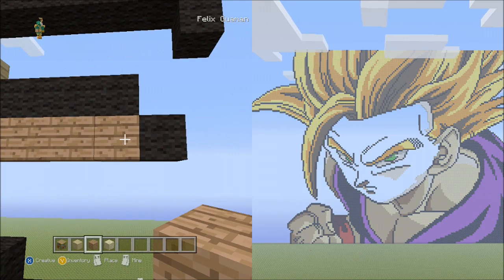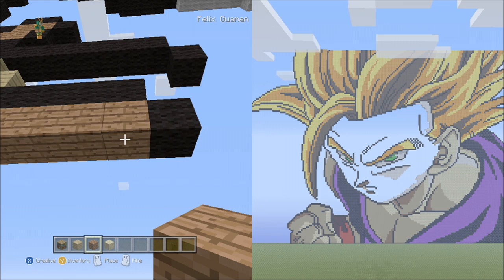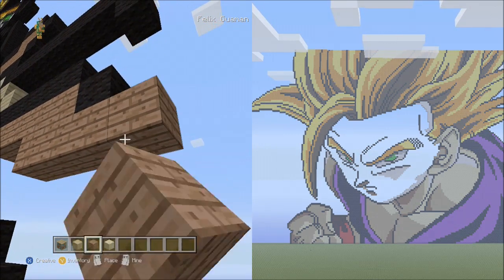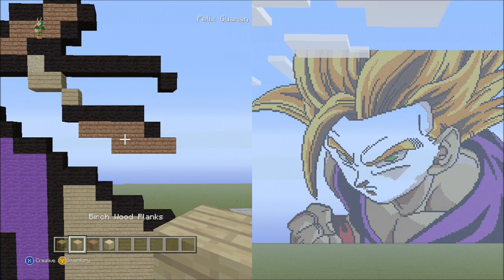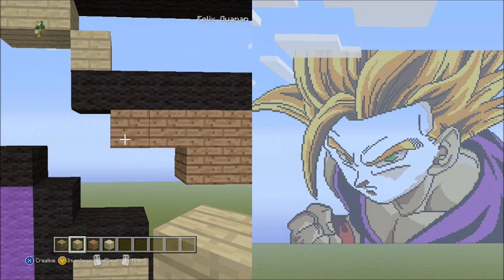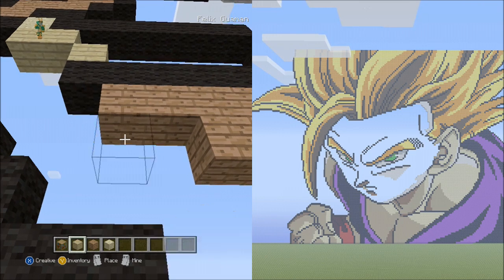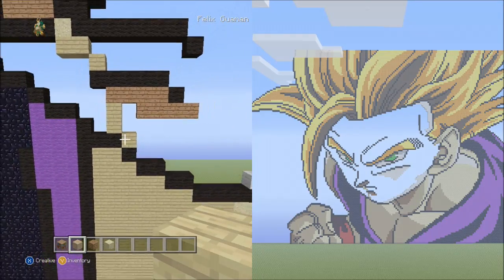Go back to the first jungle wood plank placed and count two blocks to the left underneath it — one, two — and start there. Place four blocks going across to the right — one, two, three, four. It should look exactly like this. Switch back to birch wood planks. Move to the top four jungle wood planks going across and start underneath the left block. Place two blocks going down with birch wood planks — one, two. Now place one block going diagonal down to the right. It should look exactly like this.